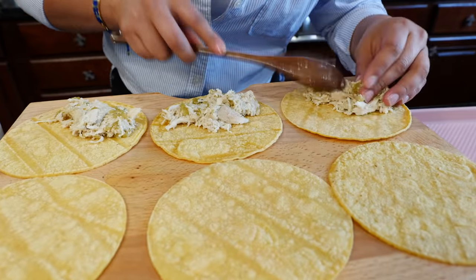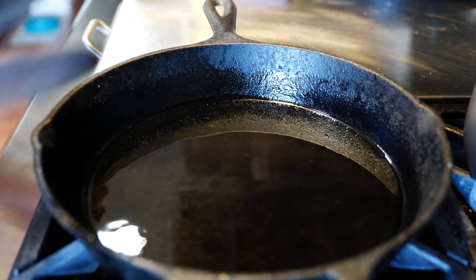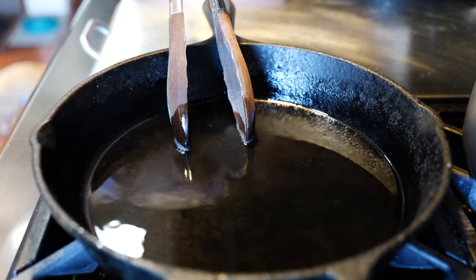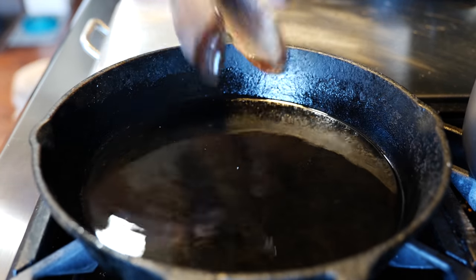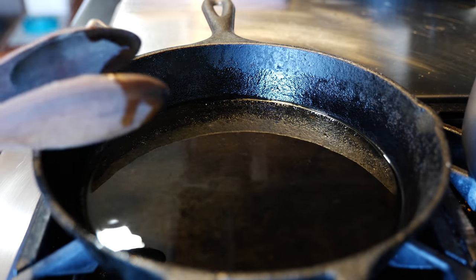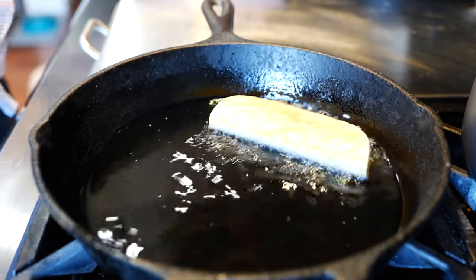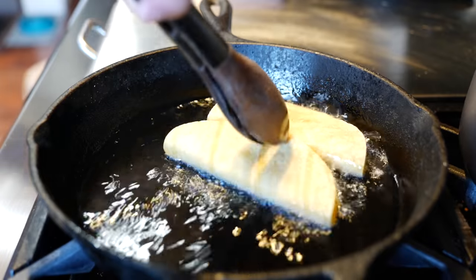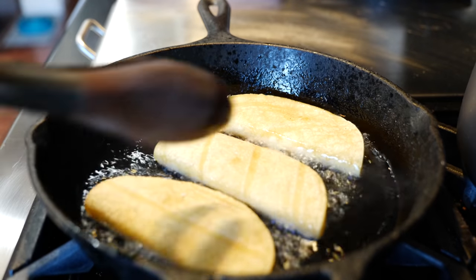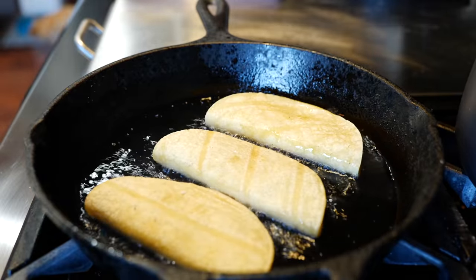I have my pan on medium heat with about one-fourth cup of oil — it's nice and hot and ready to go. I have my captain america shield because we're going to be frying. It's not going to be that bad — it's not deep fried, it's a gentle fry. I'm that person that has the shield when I'm frying. Start placing them down and continue to fry until they're nice and crispy.